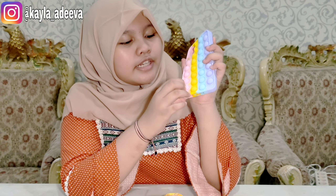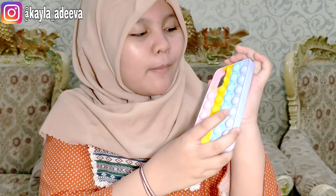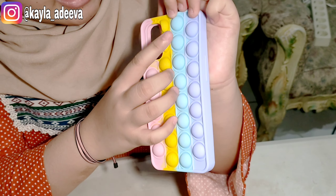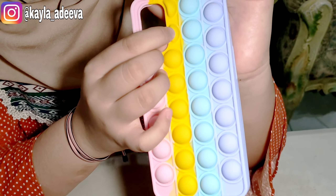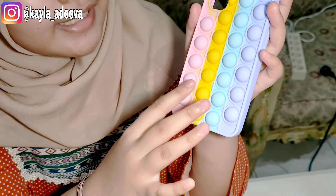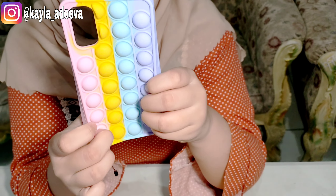Bagus banget casingnya, lucu. Jadi kalau misalnya kalian lagi main handphone, bisa sambil dipencet nih. Tapi ini dipencet agak-agak itu ya. Lucu banget kan teman-teman, warnanya, apalagi warna pastel gitu. Terus yang buat bagian kameranya, ini yang unik banget karena pop it-nya kan bulat, tapi ini tuh kayak setengah gitu loh. Lihat deh warnanya, ada ungu, biru, kuning, sama pink. Warnanya tuh kayak warna-warna pastel gitu, lucu banget.